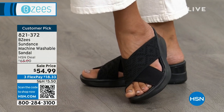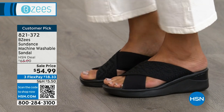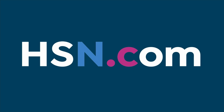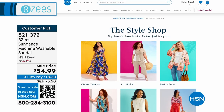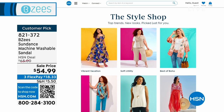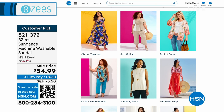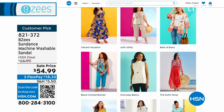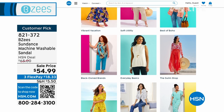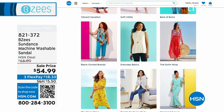These are 821-372 — that's the number to get them home. We have them in black and eggnog, sizes 6 to 11 including half sizes, and those are going very quickly. You can always check out our style shop on hsn.com. Maybe you're looking for your everyday basics or going on vacation and need a couple of things to add to your wardrobe — check out hsn.com in our style shop.